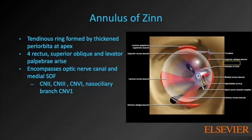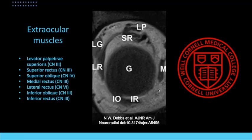The annulus encompasses the entire optic canal — the optic nerve and ophthalmic artery — and a portion of the superior orbital fissure containing cranial nerves 3, 6, and the nasociliary branch of V1. The extraocular muscles arise from the annulus and generally insert on the globe, with the exception of the levator palpebrae. Most extraocular muscles are innervated by cranial nerve 3, with the exception of the superior oblique innervated by 4, and the lateral rectus innervated by 6.